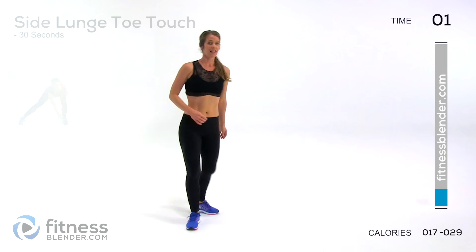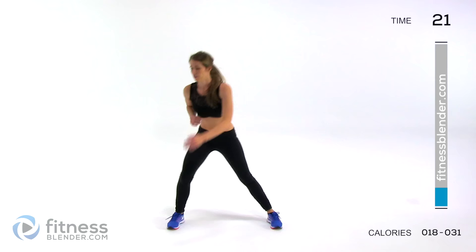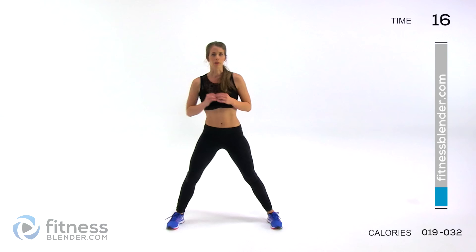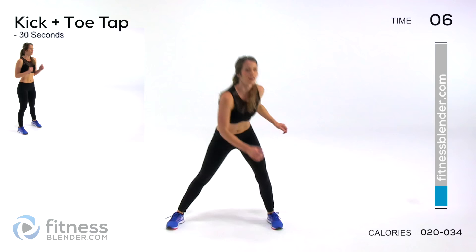Next up, we're doing a side lunge toe touch. To one side, back in the center, down to that other side, back in the center. You can keep this as shallow or as deep as you need to for your fitness level and how warmed up you are. If you need to, just lean into it a little bit — you don't even have to touch the toe. You should never feel any real pain.